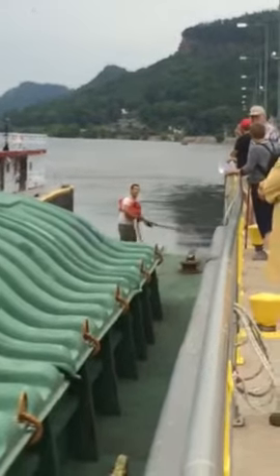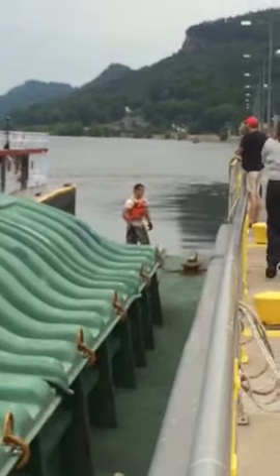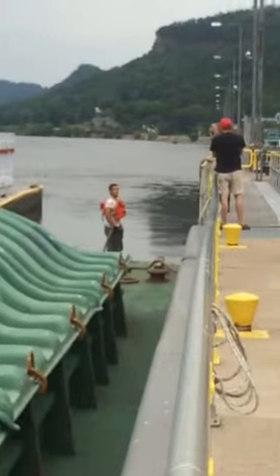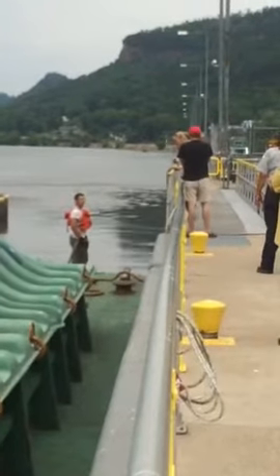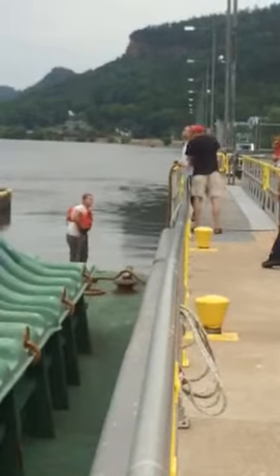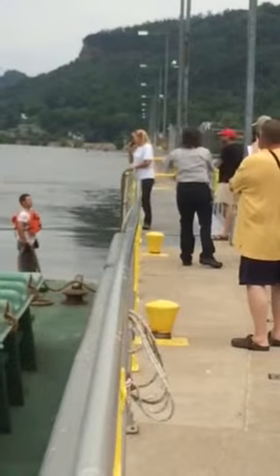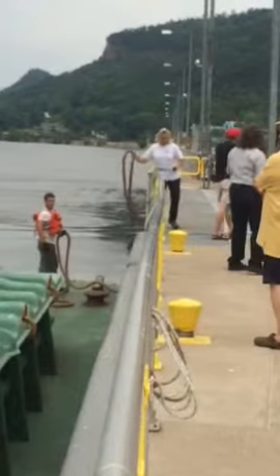Here we go. She's got the rope, so now she's going to come past. The toe is going to disconnect.